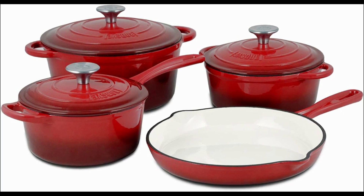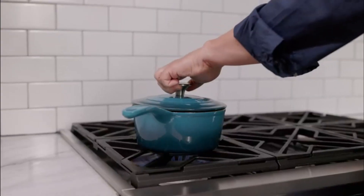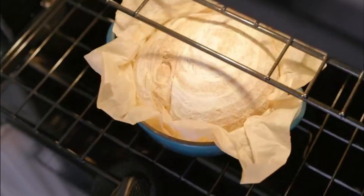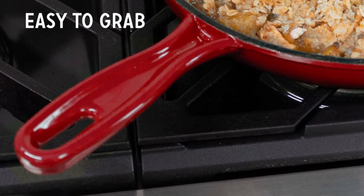Vasque's 7-Piece Cookware Set is made of long-lasting cast iron, which provides superior heat distribution and retention, so your food cooks evenly. The 7-Piece Set includes everything you need with a skillet, saucepan, and 2 Dutch Ovens.